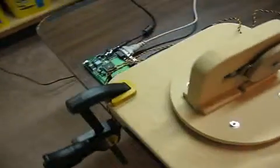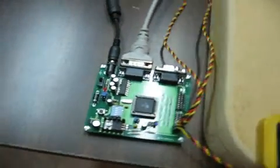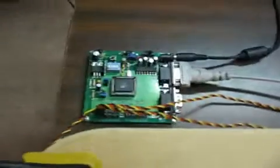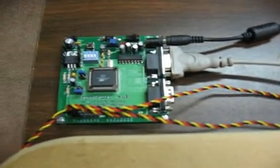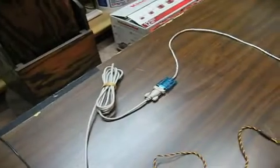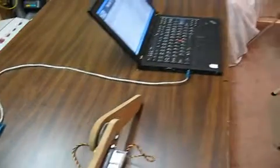Over here we've got the controller board. This is a YEI servo center board. It actually has room for 16 servos and it's controlled by serial port. You can see the serial cable — I have it hooked up to a USB converter and it comes out of my laptop via USB.